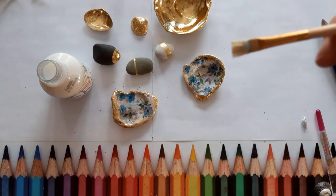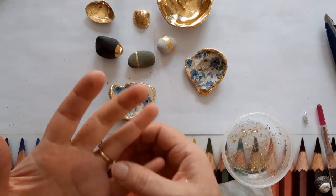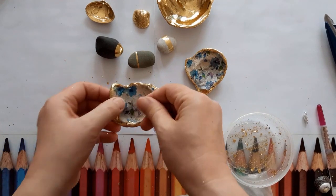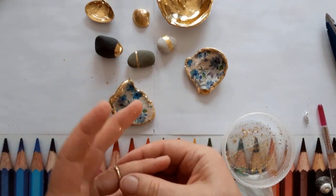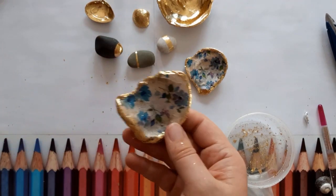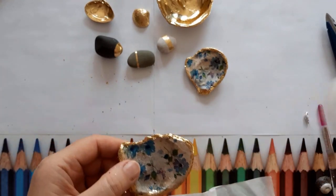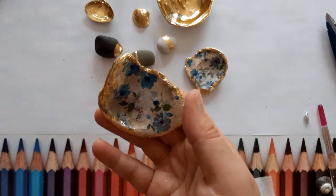There we go. You can just use it as a little ring dish for earrings - it's just a pretty item. Thanks for watching and I hope to make quite a few more videos soon, so keep watching The Big Skill site. Thank you, bye.